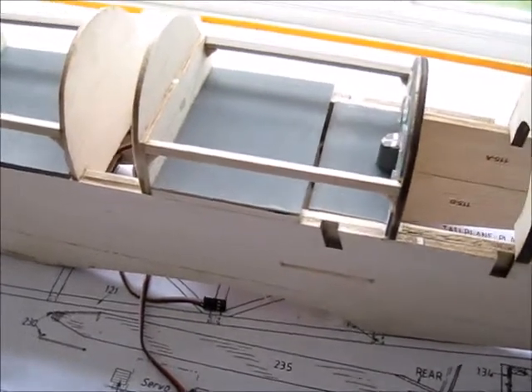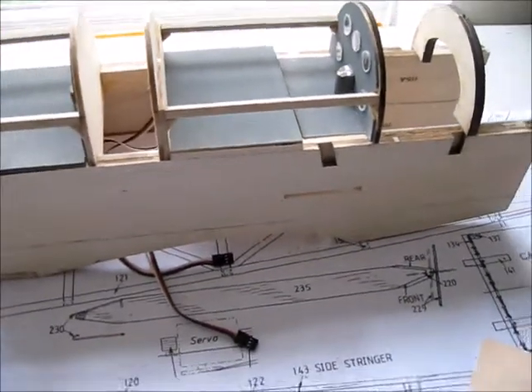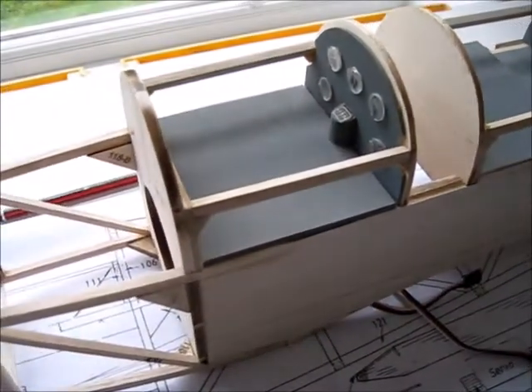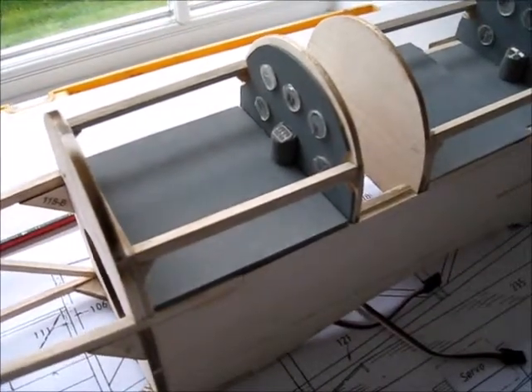Here's a continuation of the fuselage showing the cockpit areas. I've just put in these side pieces to help support the side of the bodywork.